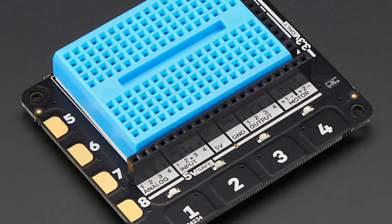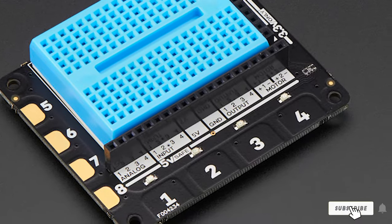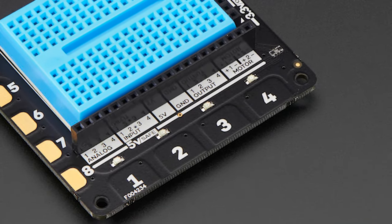But considering that this board provides so many different inputs and outputs, and is designed with beginners in mind, we can forgive this loss.